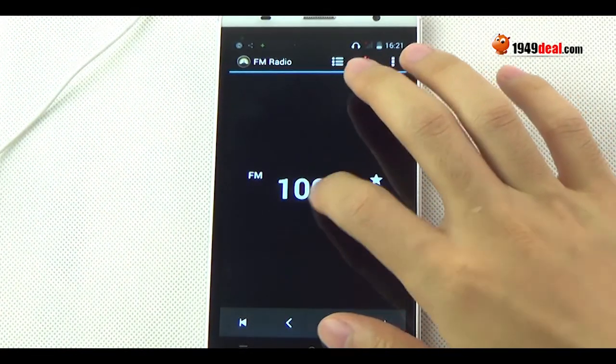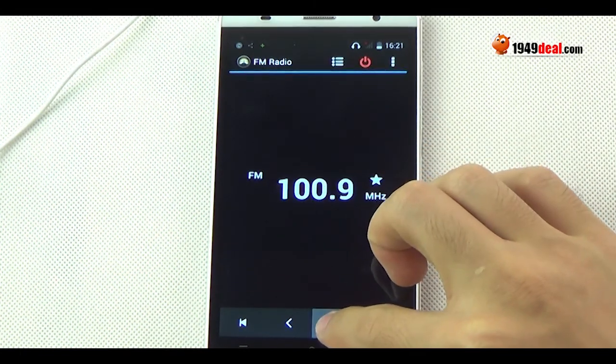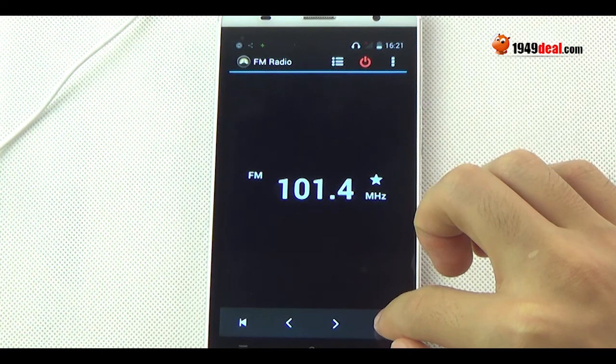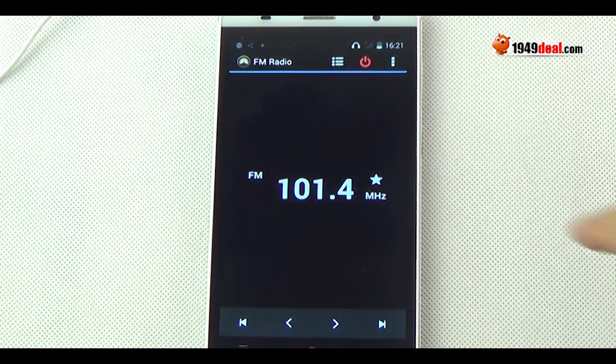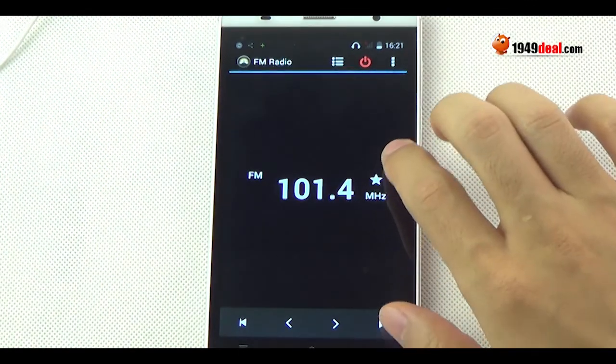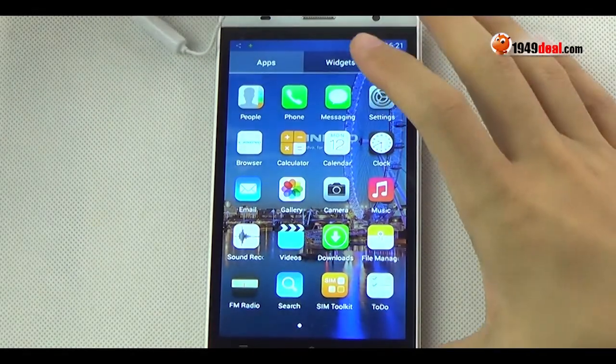Plug in your earphone and test the FM radio. It will search the channels near the place where I live. There are many channels available online.